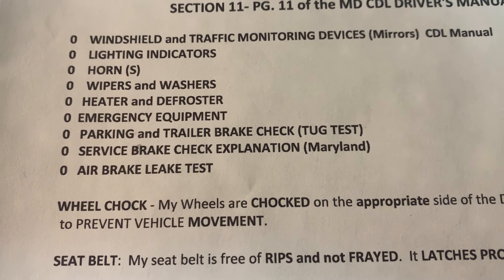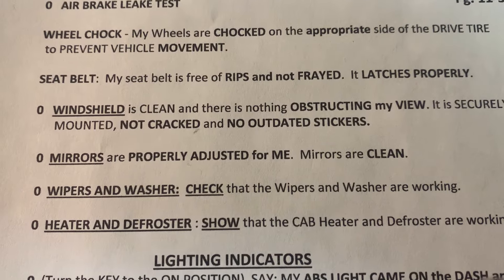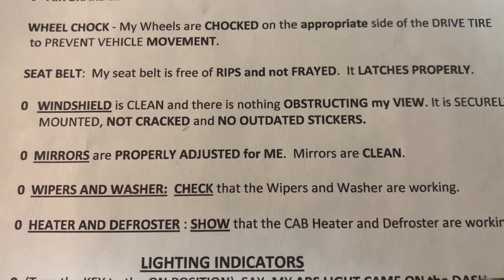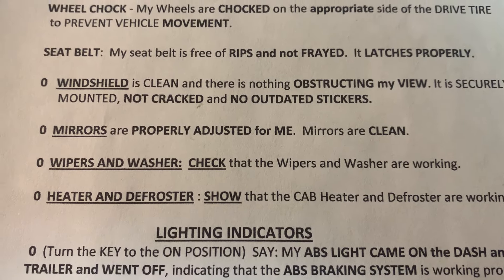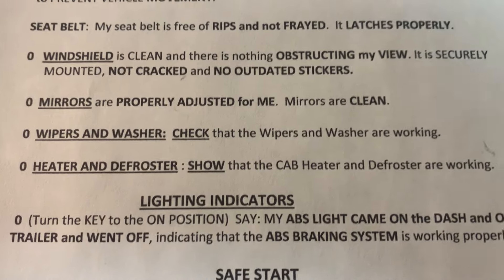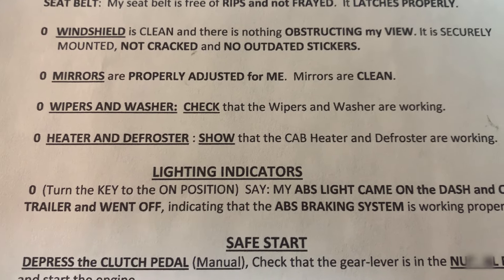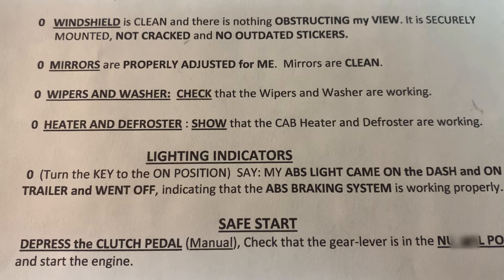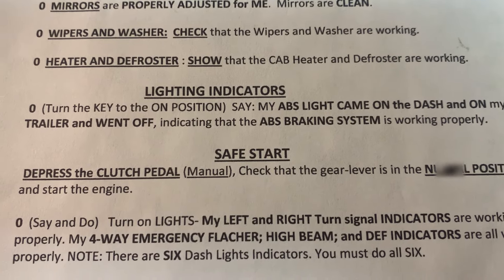Make sure your wheels are chocked — if not, you could be in trouble if the truck rolls away. For seat belts, make sure you put yours on, or ask the examiner if you need it during the inspection. Communicate and ask questions. Your windshield might be pre-tripped from inside or outside depending on your school. If your school is a third-party tester, communicate with your examiners so you understand what's expected. Questions are important — be educated.